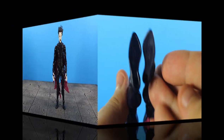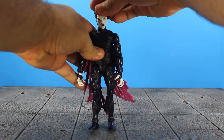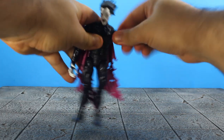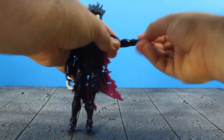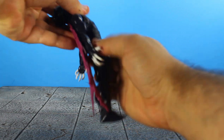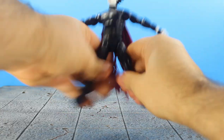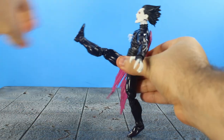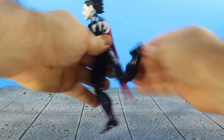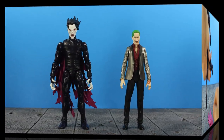Now to cover articulation: his head looks up and down, left and right, and has some head tilt. His arms move up, down, and all around — you get a shoulder swivel, bicep swivel, double jointed elbows, wrist swivel, and wrist hinge. Ab crunch moves forward but not much back, so the classic one will get better lunging poses. He has a waist swivel, his legs spread and kick up high, with thigh swivel, double jointed knees, calf swivel, and ankles that move up, down, all around with an ankle pivot. No heel on Morbius.